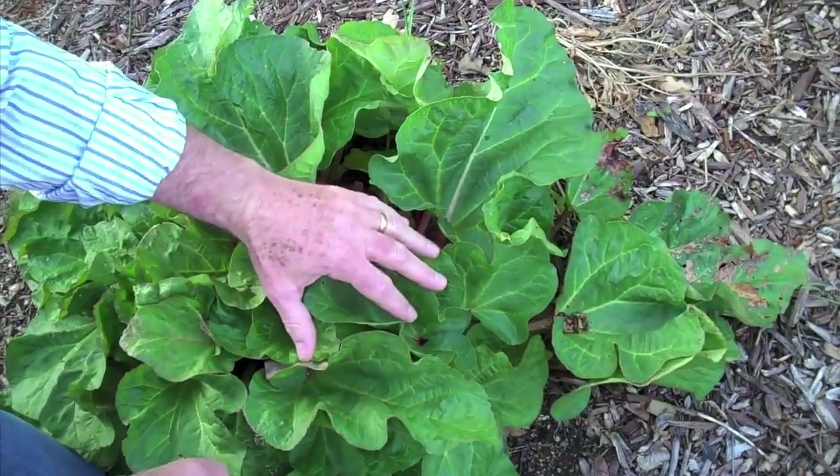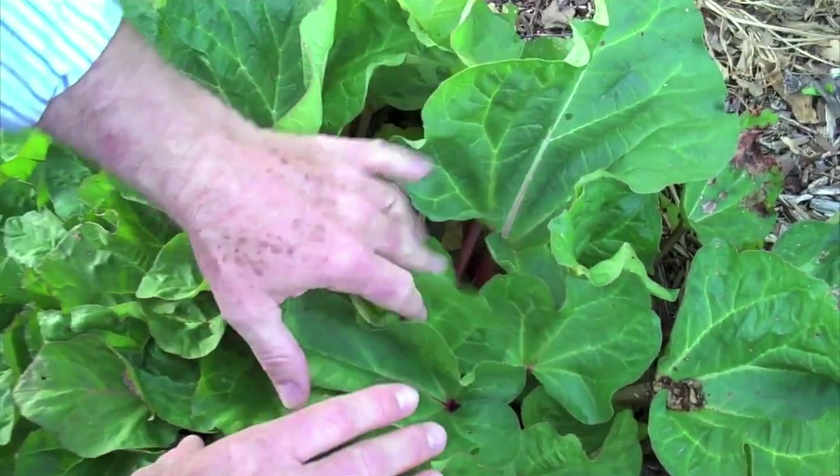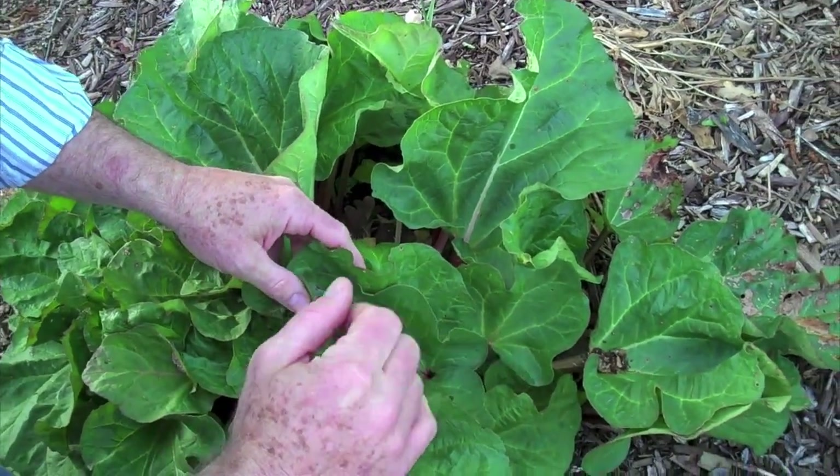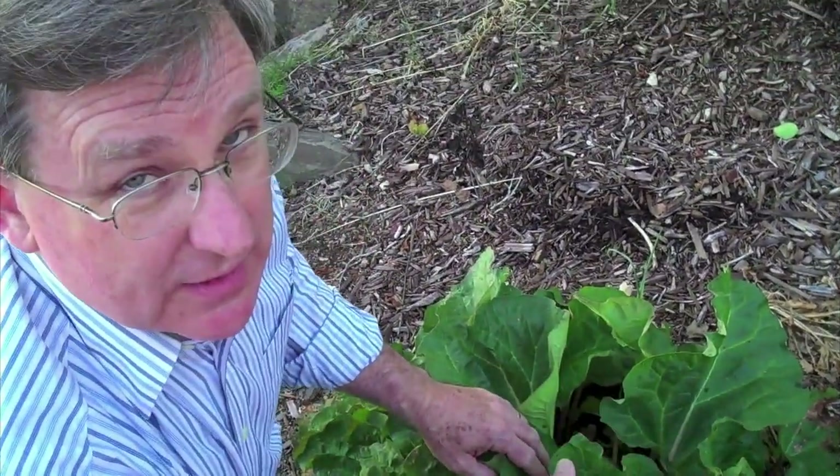I'm out here in the backyard of a neighbor — with permission this time — and let me show you what we've got going on here. Here's a rhubarb plant and you can see the beautiful leaves out here now. Very important: these leaves are toxic, so no eating the leaves.